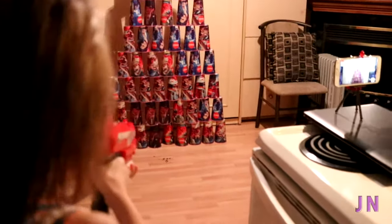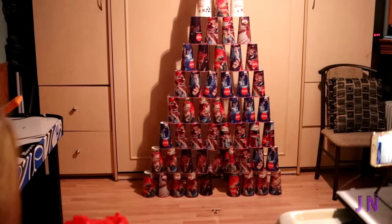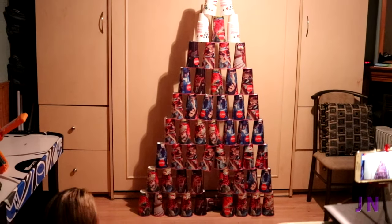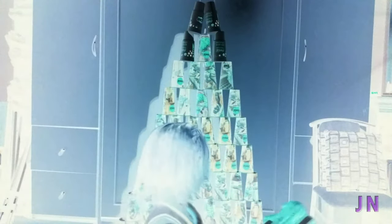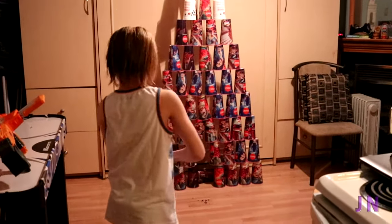Ready for this? Oh my gosh. What is that? I want it to fall. Let me do it again. I think I only need like two, three shots for this.